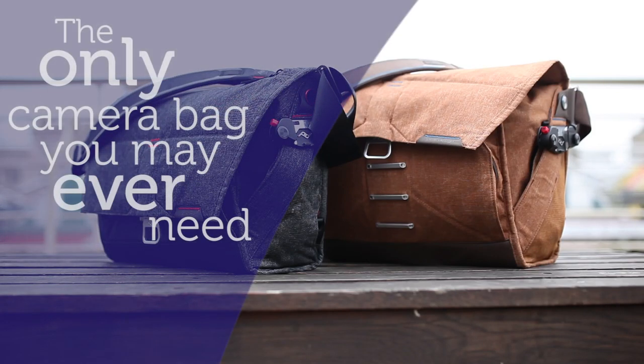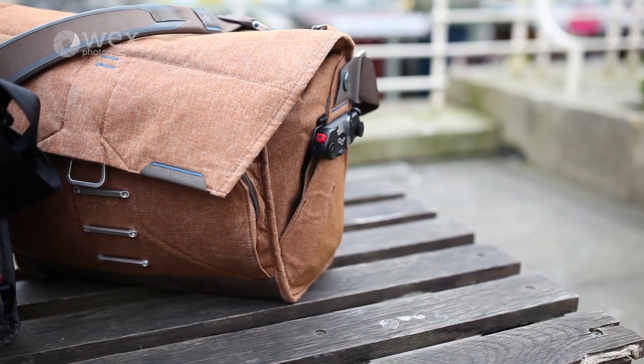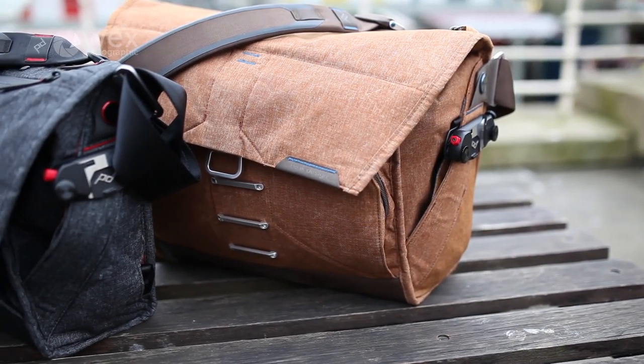Today we're looking at the Everyday Messenger from Peak Design. Peak Design have developed a reputation over the last couple of years for clean and efficient designs, with the primary aim of getting out of the way of the photographer and allowing them to do their job properly.